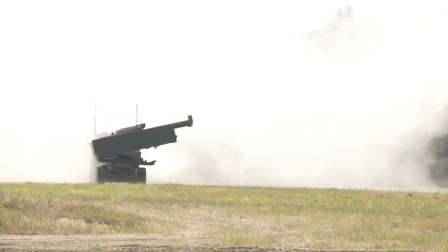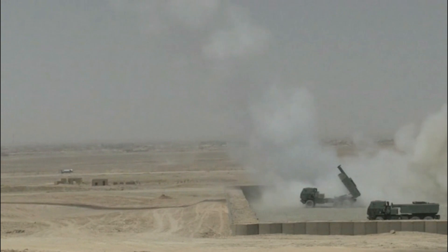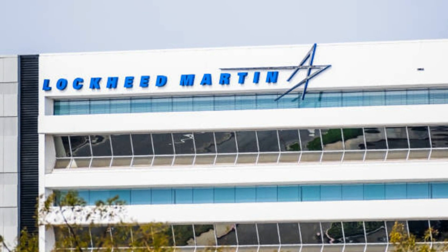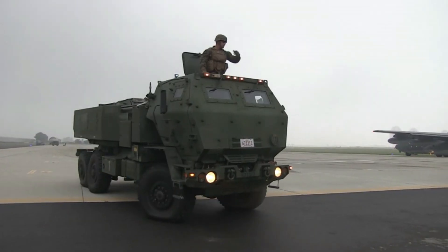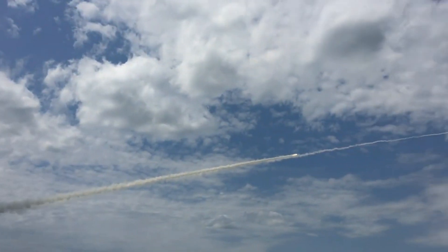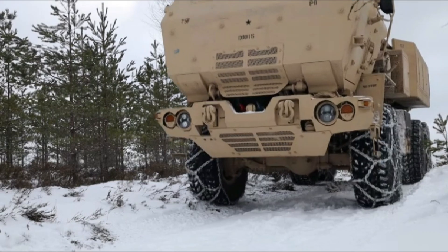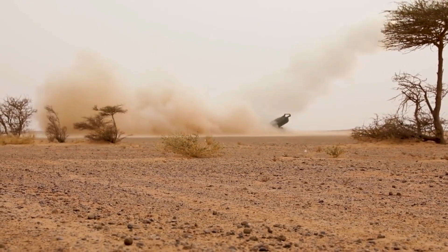The M142 High Mobility Artillery Rocket System, or HIMARS, is a multiple rocket launcher system mounted to a 6x6 FMTV truck chassis. HIMARS was developed by Lockheed Martin Missile under an Advanced Concept Technology Demonstration Program in 1996. The purpose of HIMARS is to engage and defeat artillery, air defense concentrations, trucks, light armor and personnel carriers, as well as support troop and supply concentrations. It is designed to launch rockets and tactical ballistic missiles.